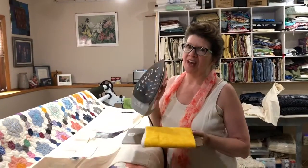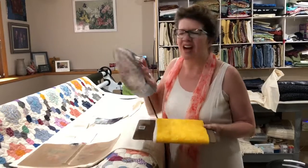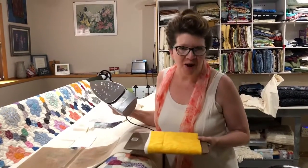Hi, Paula Jo from Cedar Quilts with a Quick Tip Tuesday for you. How many times do you have to iron a little something on your quilt while it's already on the frame?